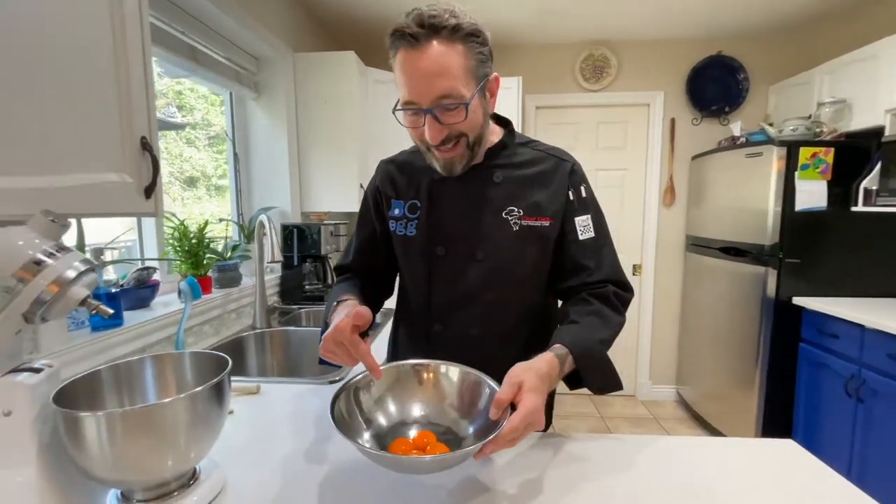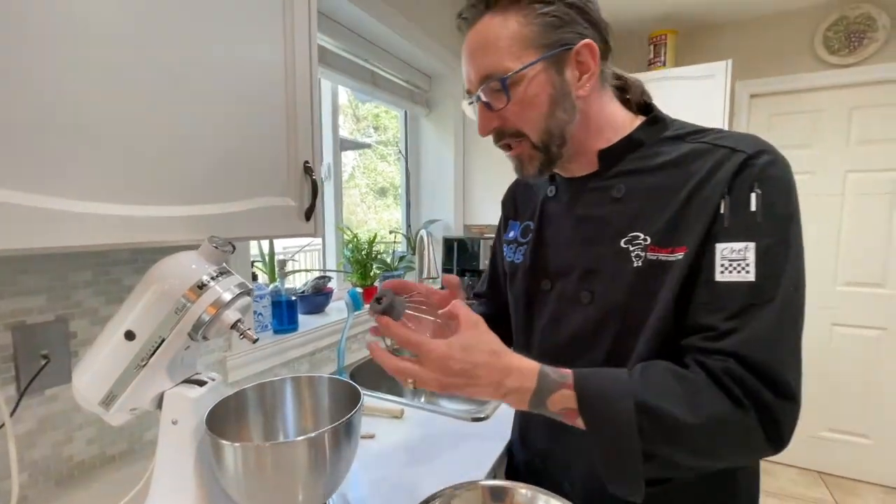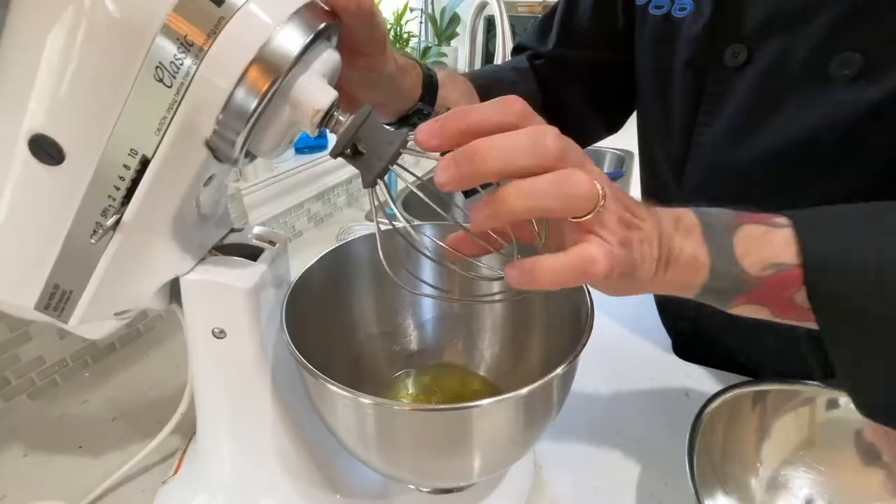They're all separated — four egg yolks and six egg whites standing by. We're going to use the whip attachment for our mixer, but we're not going to do that just yet. Let's go over to the stovetop.